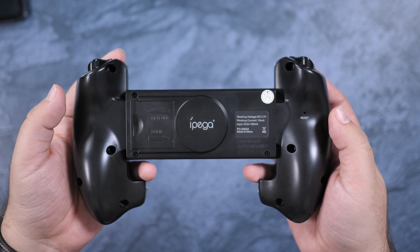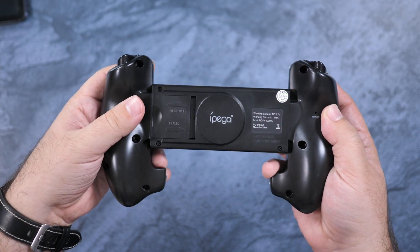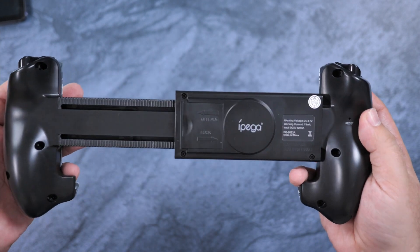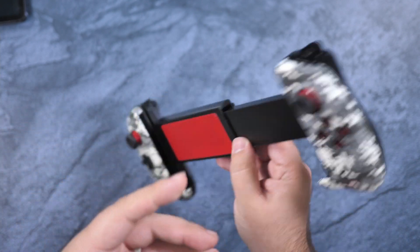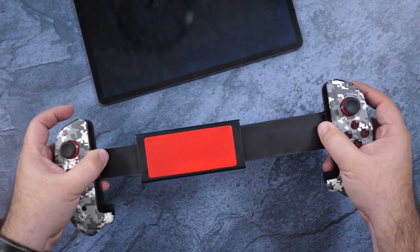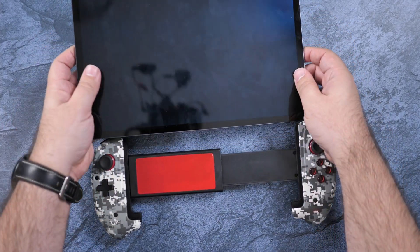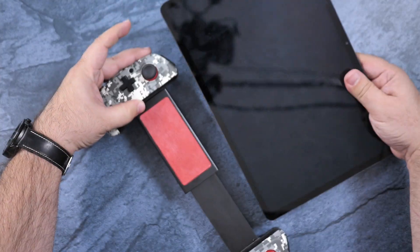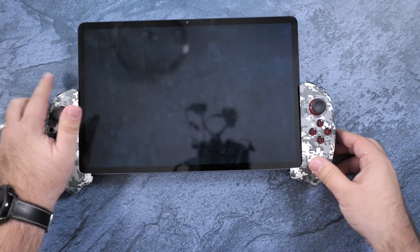Let me show you how to put a tablet into this. First, extend this part, let it stay, then lock it. If you have the largest tablet, extend it all the way. For a 12-inch tablet, you have to open it up and slide the tablet in from the top — it will not fit if you try to do it sideways. You just don't have enough space, so you have to come in from the top and slide it in.